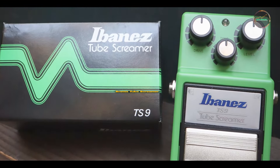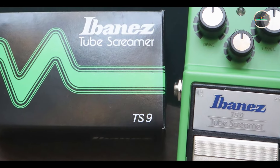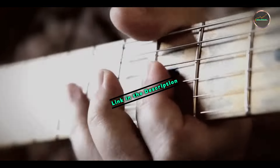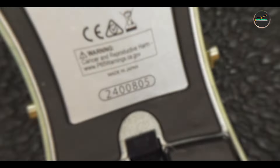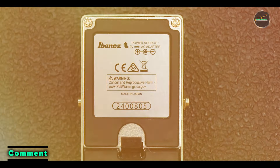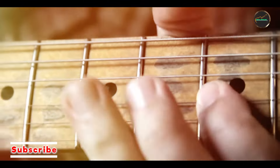Kicking off our list at number 1 is the Ibanez Tube Screamer. The Ibanez Tube Screamer is a legendary overdrive pedal known for its smooth, warm tone and exceptional versatility. It's a go-to for guitarists who want to push their tube amp into natural distortion or add a touch of creamy sustain to their sound. First released in the late 1970s, this pedal has become an industry standard.